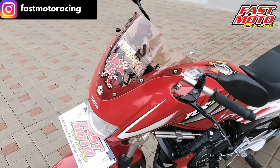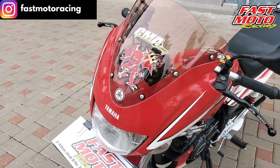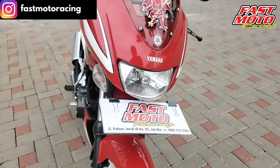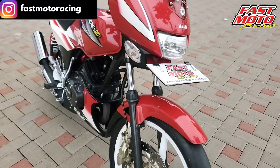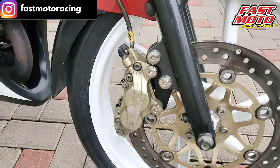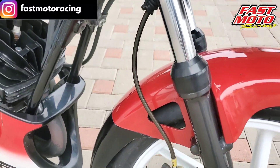Untuk bagian headlight cover-nya, menggunakan headlight cover versi Airjet Catalyzer Malaysia. Untuk selang rem, menggunakan selang rem braided steel. (For the headlight cover section, it uses the Airjet Catalyzer Malaysia version headlight cover. For the brake hose, it uses a braided steel brake hose.)